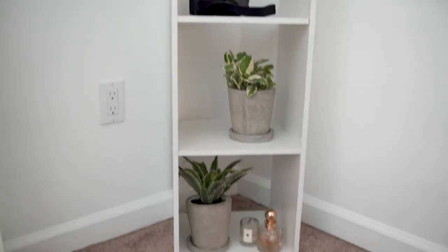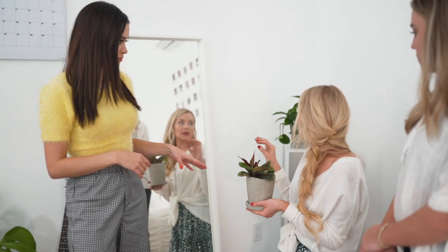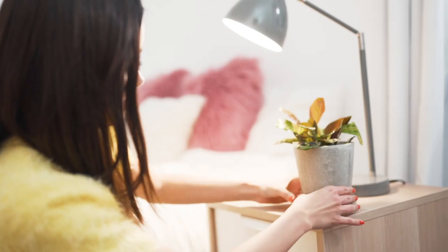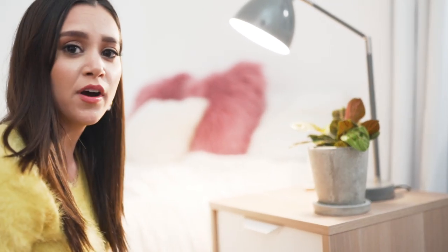What do you guys think? I love that — so cute! We do have an extra one. They need more light than a pothos plant, so maybe putting this prayer plant by your window might be a little bit better. Oh, that's so cute! Why do plants just instantly make a room feel more lively and cozy?